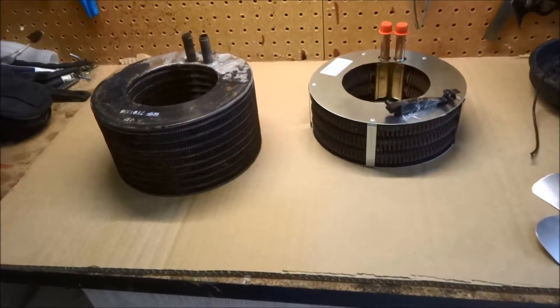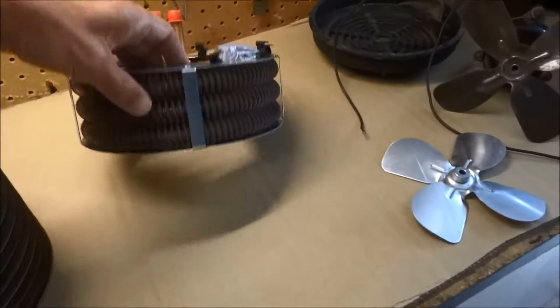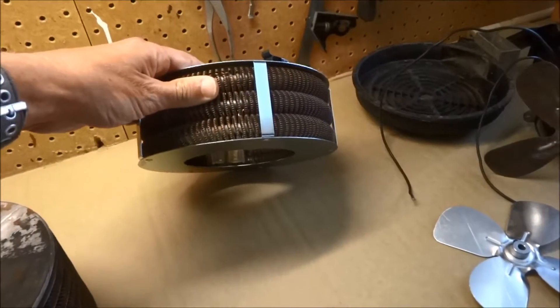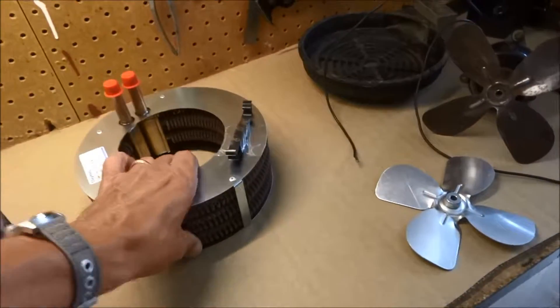I just wanted to show everybody this heater core that I got in the mail. I got it from Moss Motors because my old heater core from the Triumph is leaking.